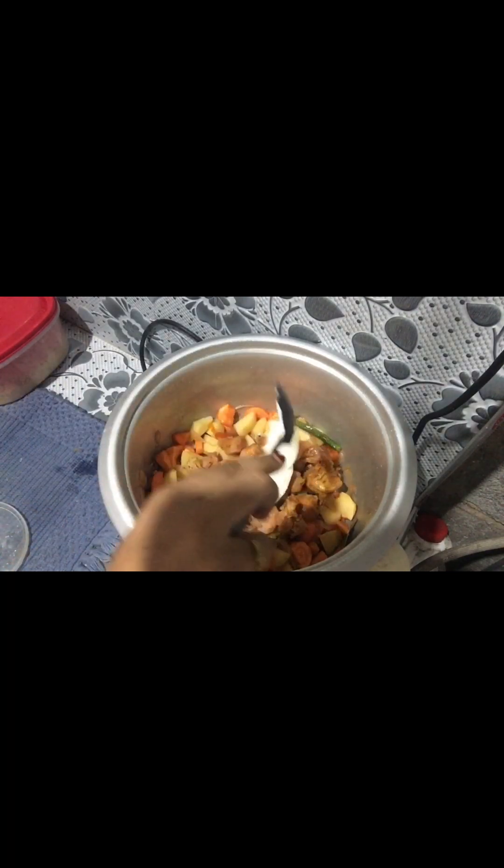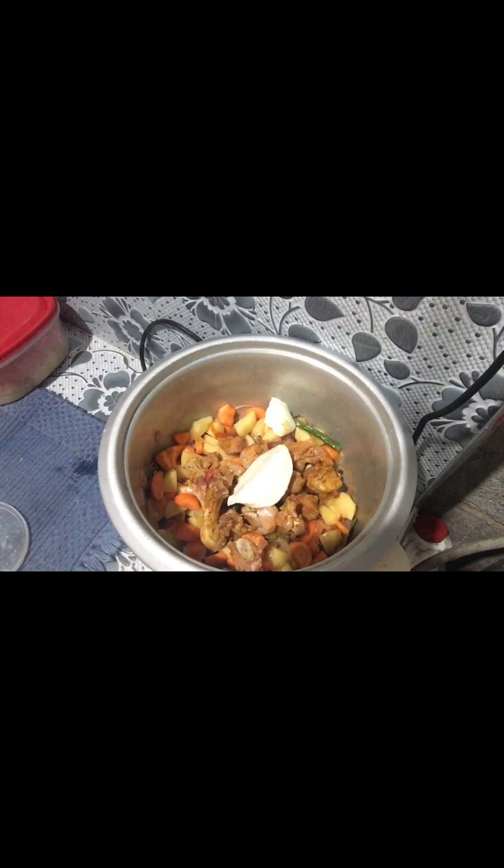Now I am going to use this chicken for 2 tablespoons of curd. I want to put the cream and ginger green soup along the pan.